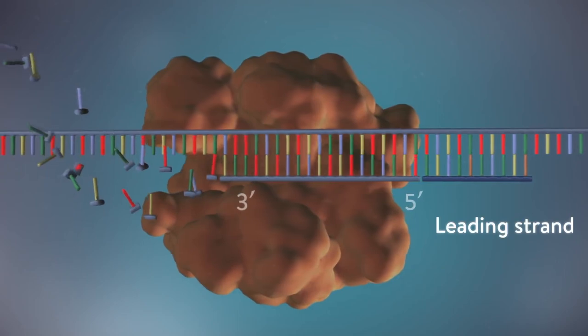DNA synthesis through DNA polymerase 3 can only happen in a 5' to 3' direction. This means that for a new nucleotide to be attached to the former, the phosphate in the 5' carbon has to be attached to the 3' carbon. And it goes on and on, but only in that specific direction.